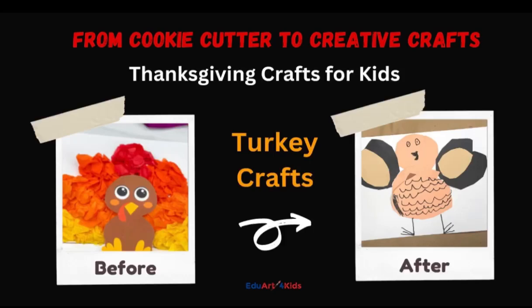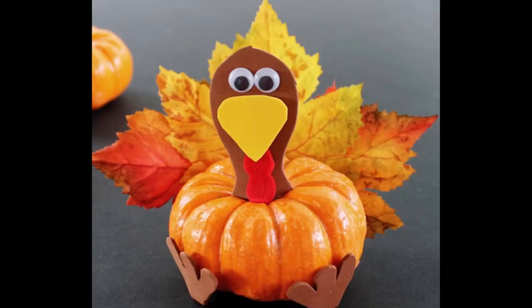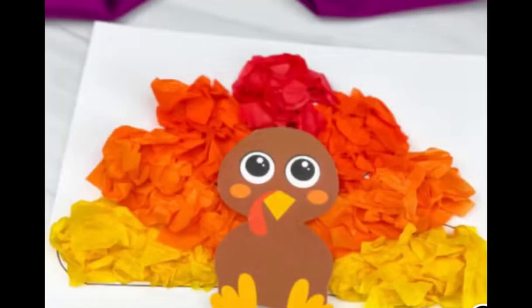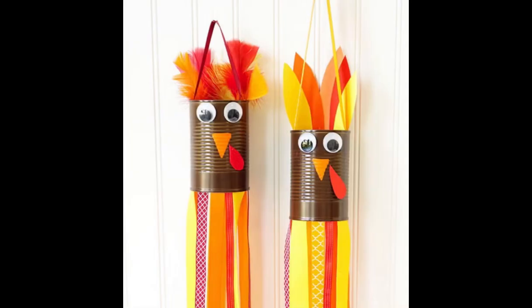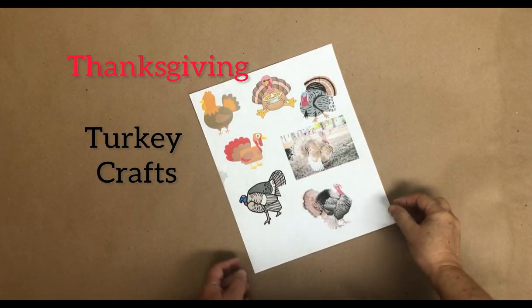Welcome to my series 'From Cookie Cutter to Creative Crafts.' Here we have a number of cookie-cutter turkeys. Do you like crafts like these? They're cute and pretty to look at, but the problem is they're not developmentally appropriate. So let's do some crafts that are.